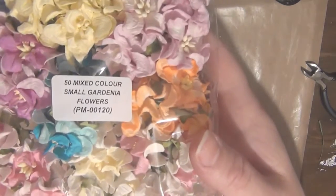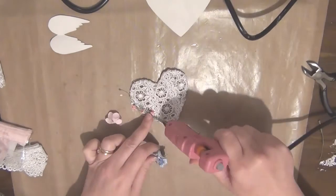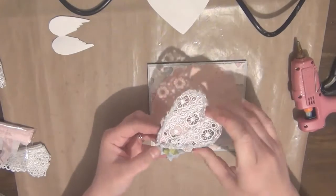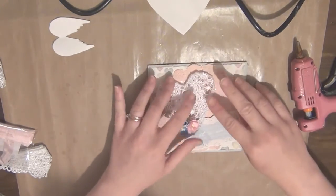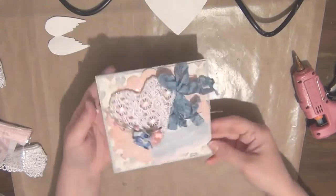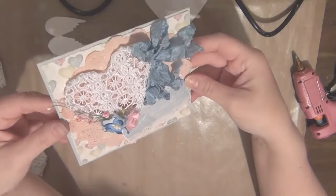I'm going to be using this on a card, so I'm gonna take some flowers — once again I have the product codes in the description box — and I'm just going to place my flowers on the corner of this heart until I'm happy with how that looks. For the sake of time I have already created a simple card and I'm just going to be attaching my heart to this card. That is just an idea of how you can use this embellishment.